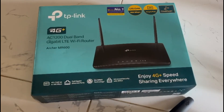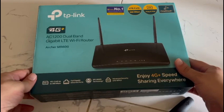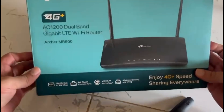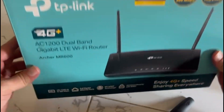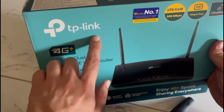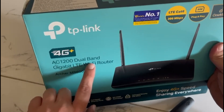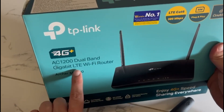Welcome to another unboxing and full review of the TP-Link Archer MR600 AC1200 Mbps 4G Plus Cat6 Mobile Wi-Fi Router. It features Dual Band Wireless Wi-Fi and is compatible with 5G or 4G SIM of any service provider in India as well as around the world. It comes with a SIM slot.